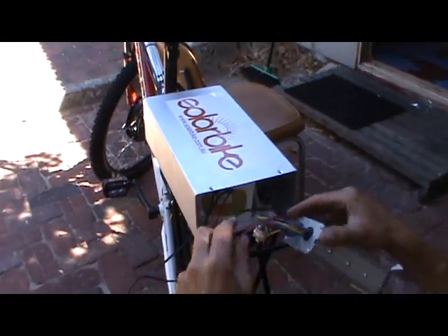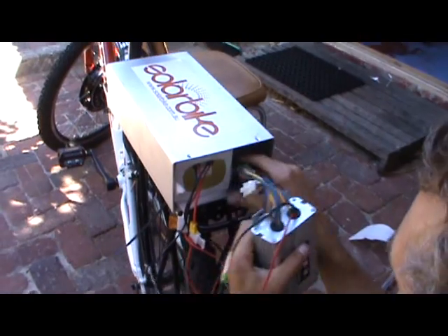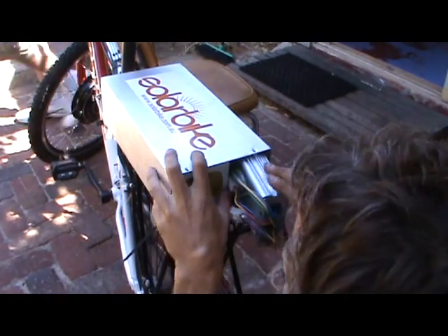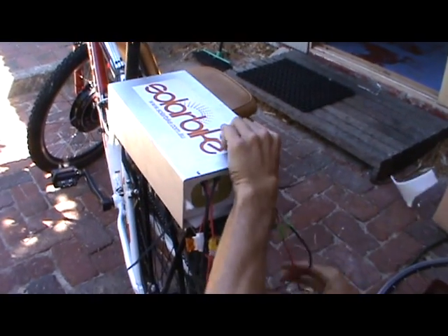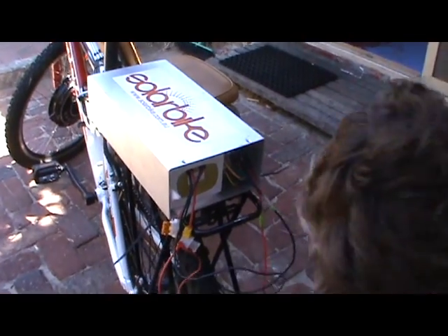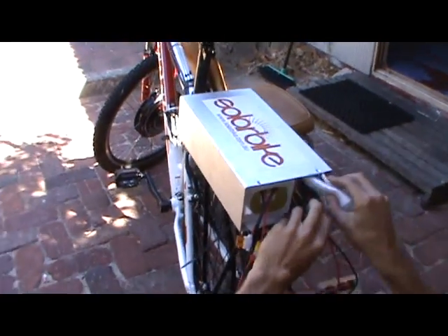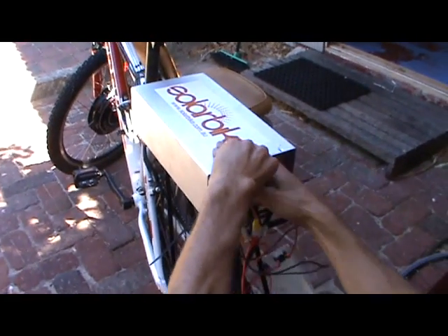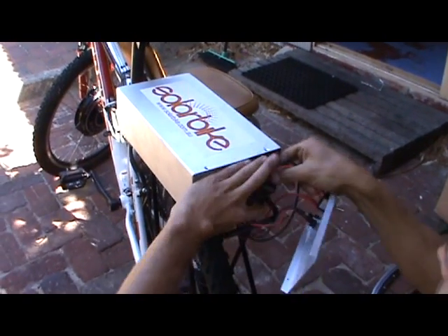So now it's taken care of. It really is a little bit fiddly, a little bit tricky, but it's not terrible. Push that controller right up there. A little bit of padding for it so it doesn't move around. We've got lots of room still to put all the wires in, and the fuses — stick all of that in there.